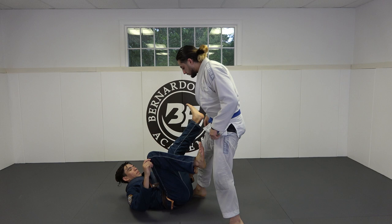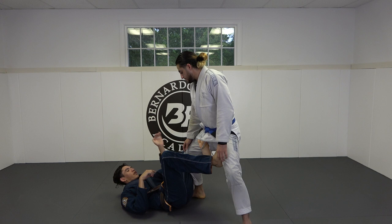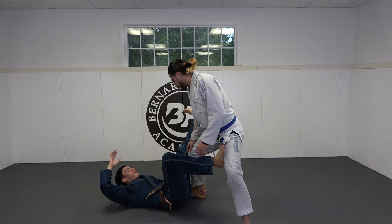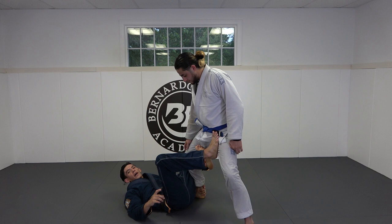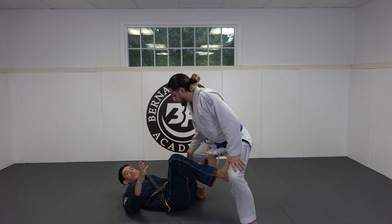From the De La Riva Guard, I like to control his ankle with my left hand. I have other videos on the principles of maintaining De La Riva Guard — the link is in the description. My left hand controls his ankle and I try to keep my elbow tight to me; I don't want my elbow too exposed. My left foot is going to have a shallow hook — I'm not playing deep De La Riva. I want to control his knee, and my right leg goes anywhere between his knee and his hip, preferably up by his hip. You can even put your hook inside.